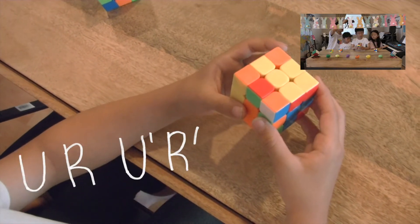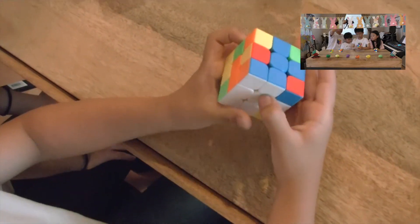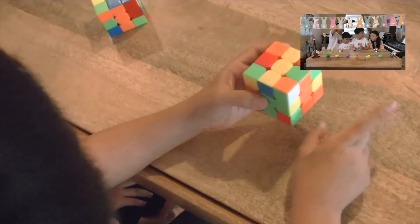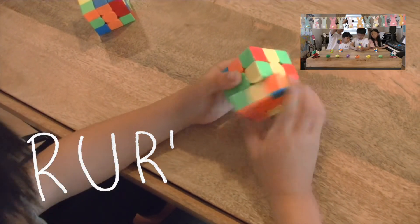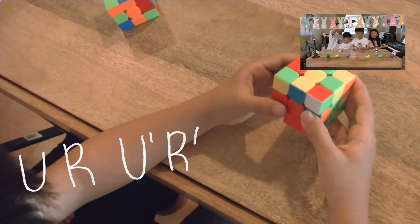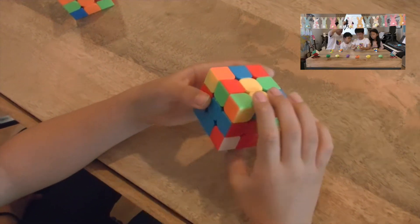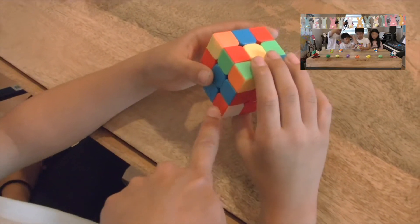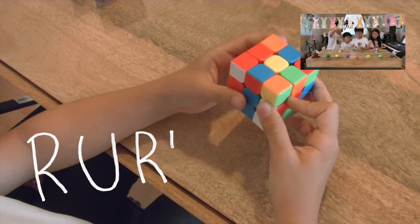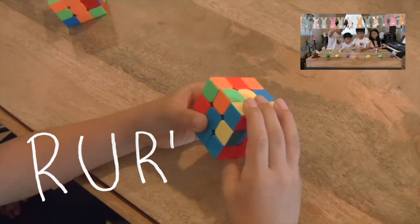Aidan performs the algorithm for the white-orange-blue corner and it lands in the right place. He finds the next white corner in the top layer, positions it, and since it's facing right, uses a different algorithm — another easy one. He then handles an interesting situation: the right piece is in the right place but oriented incorrectly, so he uses an algorithm to pop it out and reinsert it correctly.